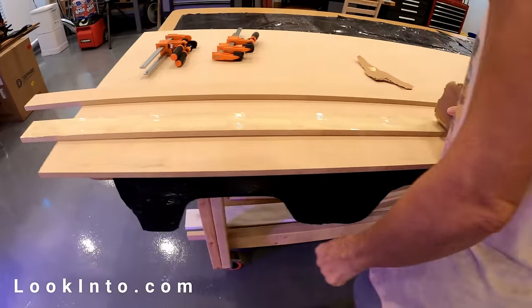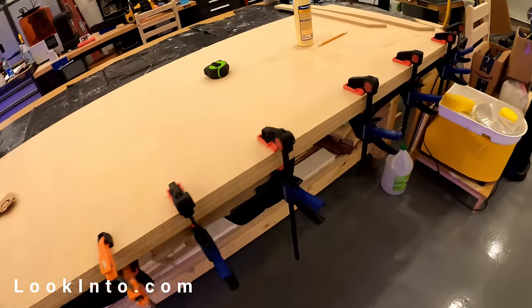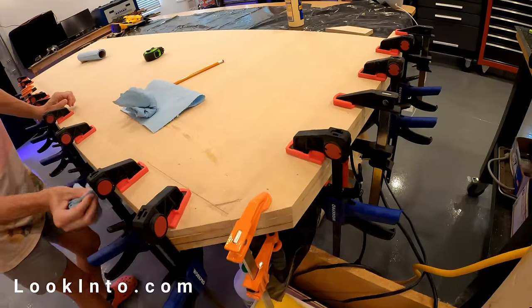We first cut an 8-foot by 30-inch sheet of MDF and cut a small corner off. We cut four more strips to thicken up the edges for the bullnose at the end. We then glued and clamped all the pieces together.